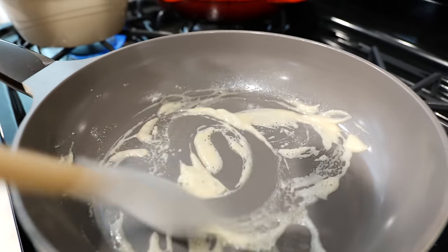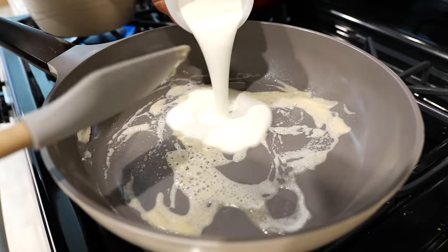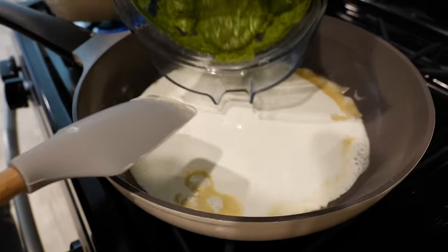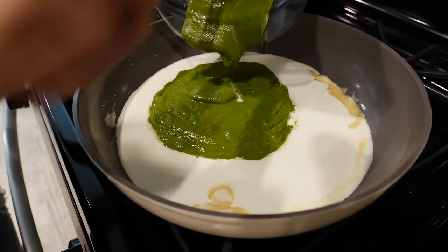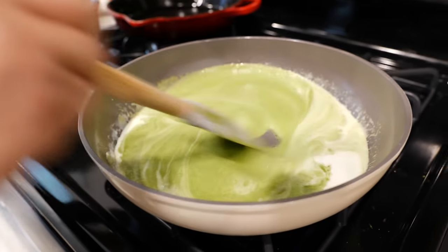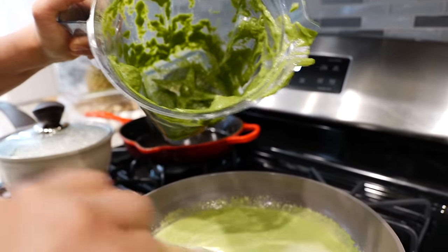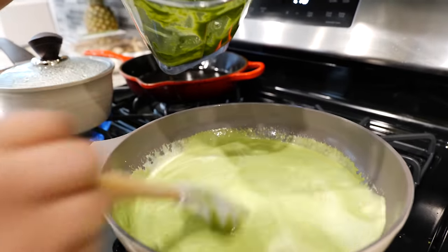Once you add your flour and you've incorporated it into your butter, allow that to cook for about 15 to 20 seconds, moving it around in a circular motion like a hula-hoop. Then add your heavy whipping cream and all of that delicious sauce we just blended. Mix all your ingredients together. I'm going to add a little bit of water to the blender to get the remaining sauce, and add it right back into this pan — about one-fourth cup of water.